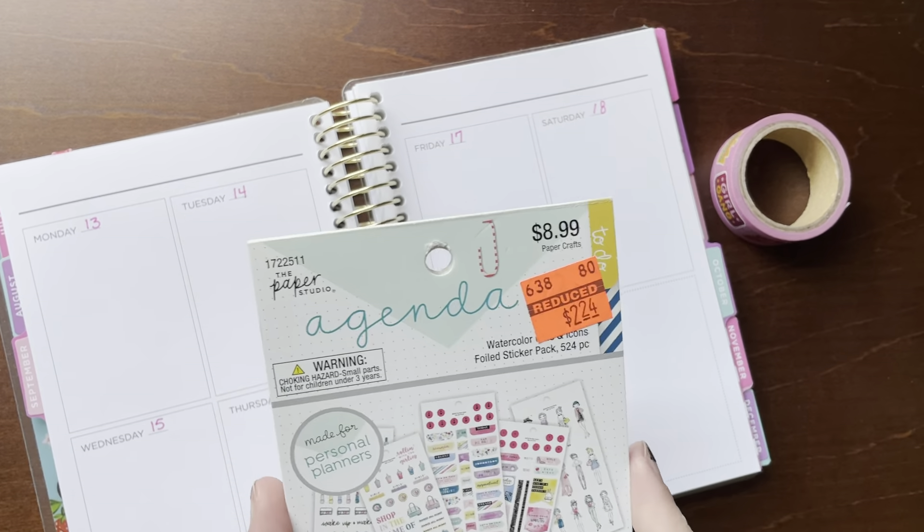I'm going to be using this Agenda 52 from the Paper Studio from Hobby Lobby book, but I've already pre-pulled some stickers. I'm going to be using this fun pink girly washi tape that came from a Michaels tube. It's just pretty girly.